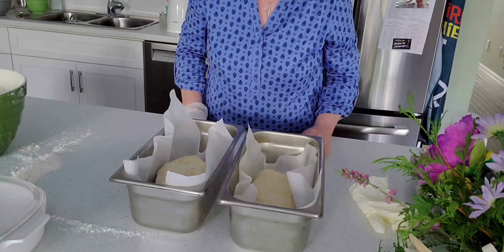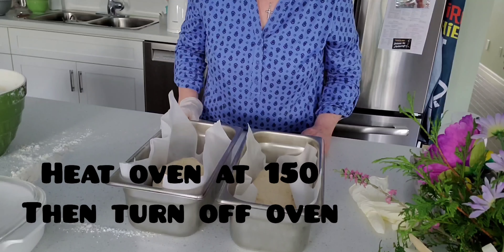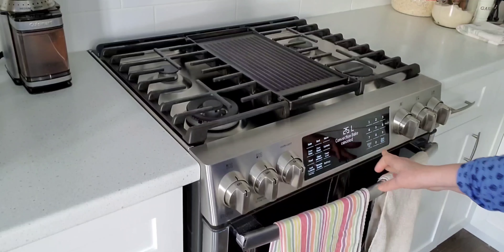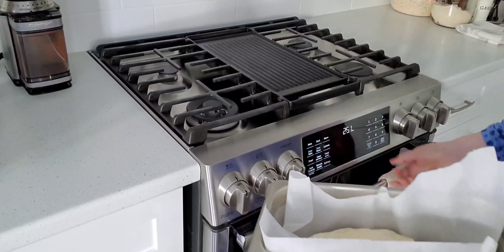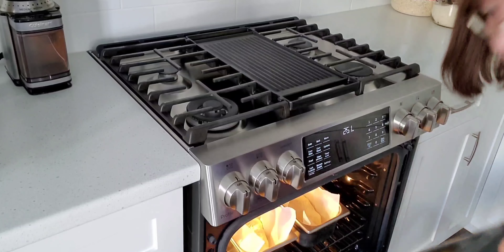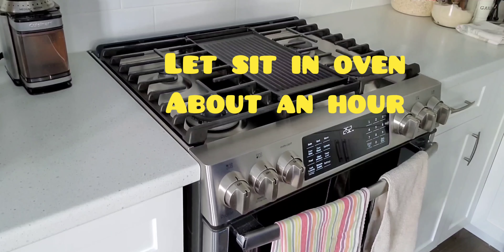I'm going to put them in the oven to rise — I'll put the oven at 150, not more than that, turn it off and put them in to rise again. I have the oven on conventional heat and when it hits 150 I'll turn it off, put it on cancel, and then put the two bread pans in the oven.